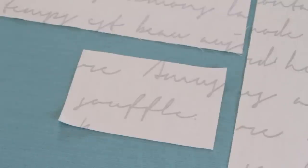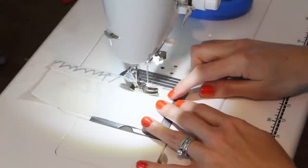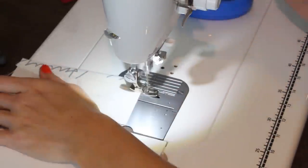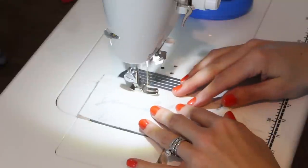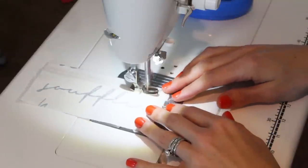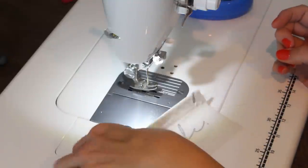There's our two by six piece for the pocket. Go ahead and fold over the top of the pocket, fold it over two times and iron that down. Then we're going to stitch that top of the pocket down. I'm going to add a little top stitch here to make it a bit more beautiful — it's optional, but it adds a good finishing touch.